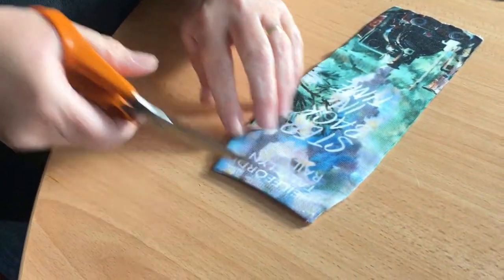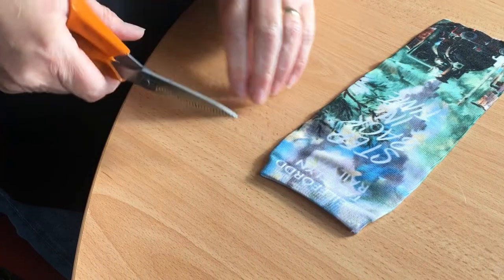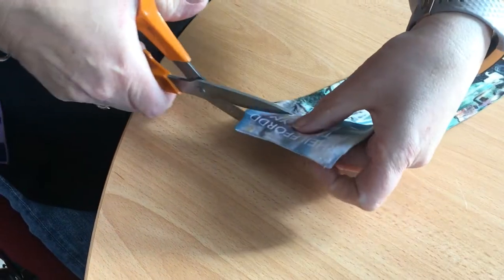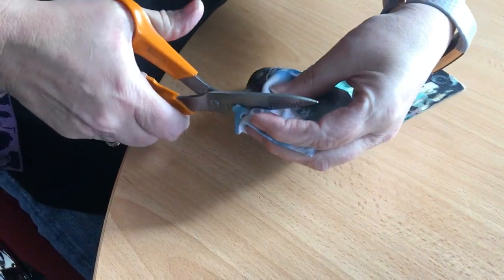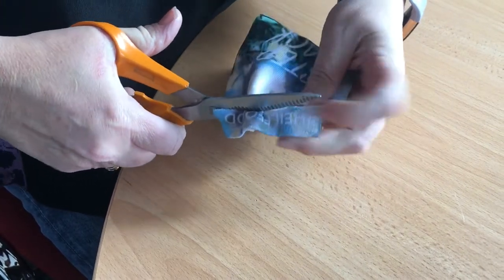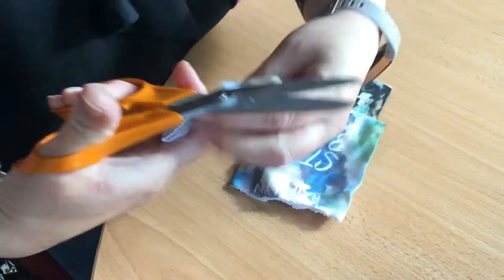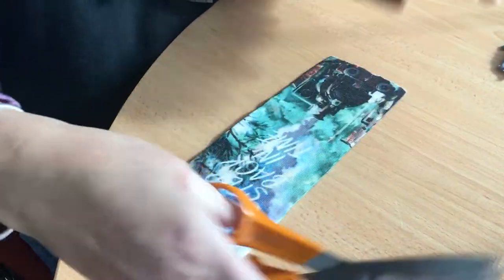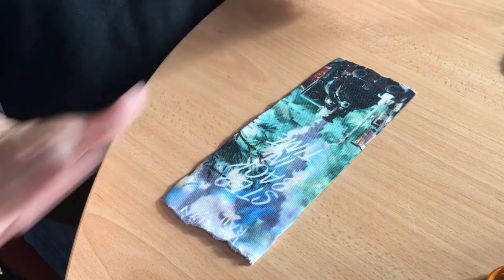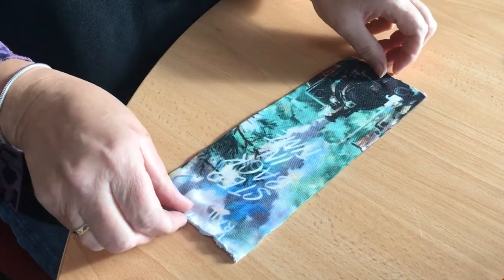Over this side, just cut just below the elastic, so we're retaining the Talithin Railway part. Probably better to use better scissors than these so you can get nice straight edges. That is most of the cutting involved. Now this is the picture we want on the front.